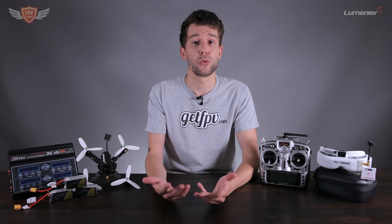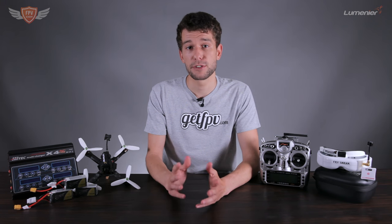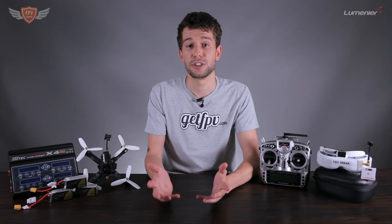Hey guys, this is Jack from FPV Academy. In this video I'm going to talk about what FPV flying is. If you're one of my previous subscribers and you're experienced in FPV, you might want to skip this, because this is one of the first videos in a new series specifically aimed at beginner FPV pilots. There will be a ton more content for experienced pilots, so thank you for checking this out.